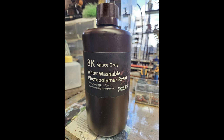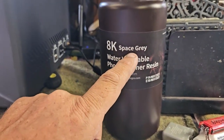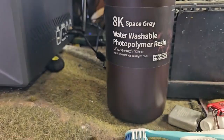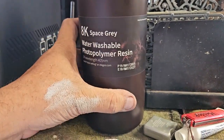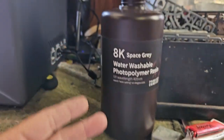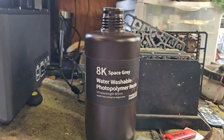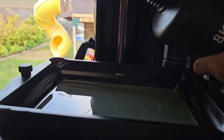Now for the fun part — we're going to start making some models. I'm going to use some of this 8K Space Gray water washable polymer resin. I got this off of Amazon for $26. I'm just going to go ahead and finish filling my tank. We don't want to go past the max.